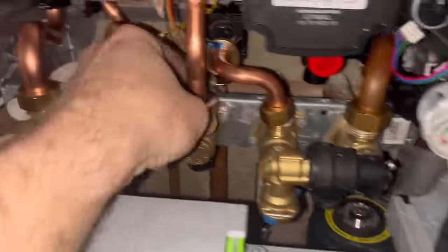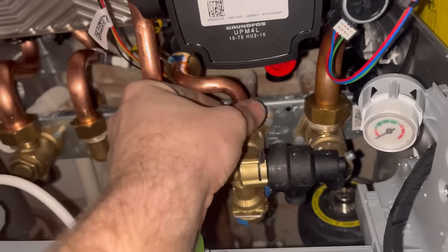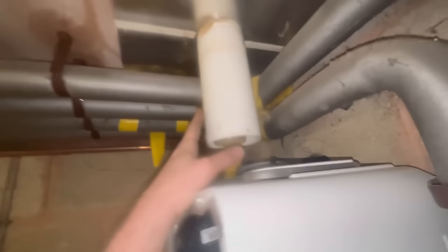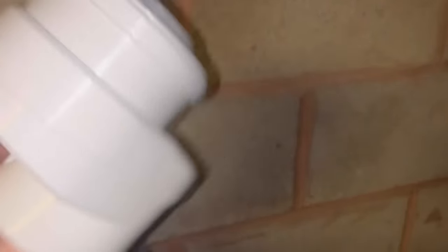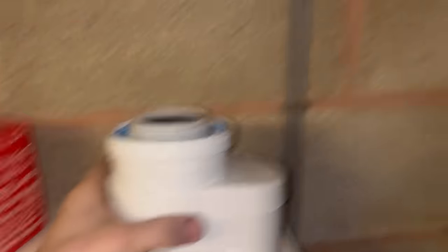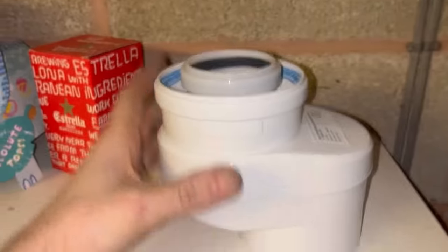Nice and easy - all the nuts on, make sure they line up. All nuts are tight. I'll do the condensate track later. With the flue, you can see it doesn't line up, but Worcester have something for that - I'll put the vertical adapter in. This is the Simple Switch: it goes into the flue and makes up for that offset. Once it's in, I can see it line up perfectly.